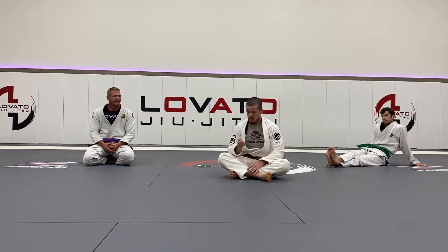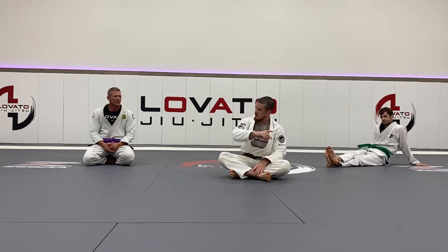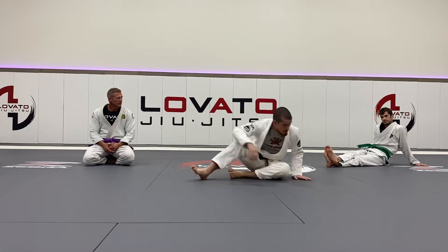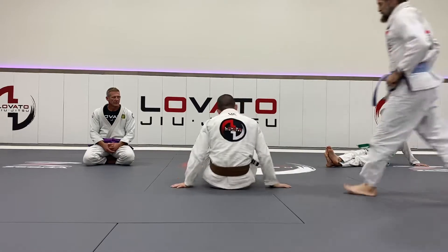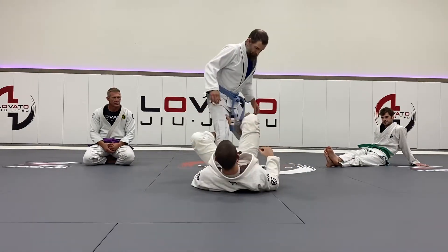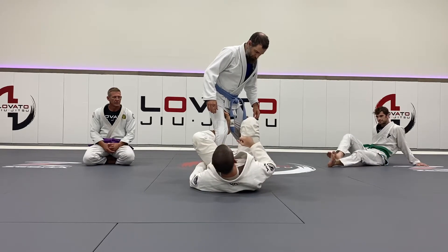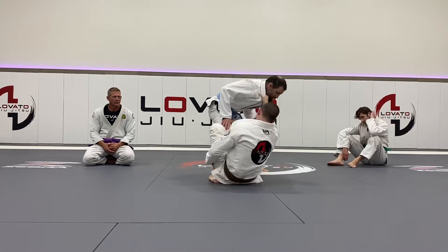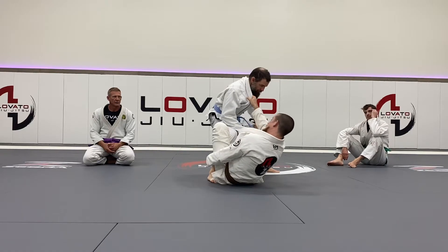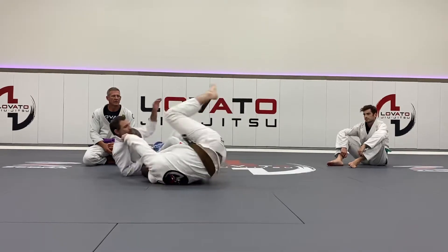Now we're going to go back to that push-pull concept. Try to take him forward — which way does he want to go? The other one, right? So I get my hook, and I get my grip, and now I'm going to extend and try to pull this in the forward. Maybe I'm going to get him going forward a little bit, and as he starts to go back this way, I can push.